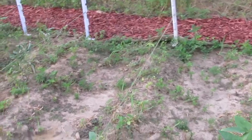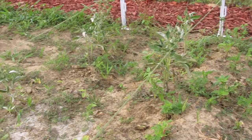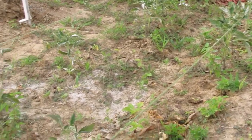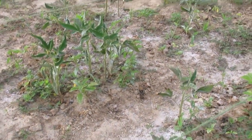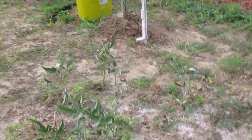This is my last thing of crowder peas here. Over here we notice tomatoes — I can't remember if they're black brandywine or yellow. These tomatoes have popped up since the last two rains.